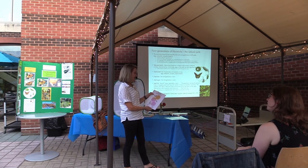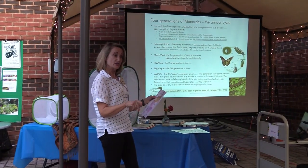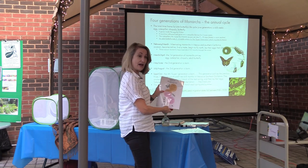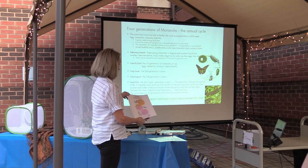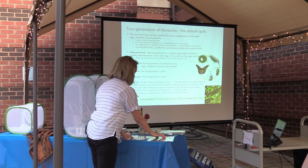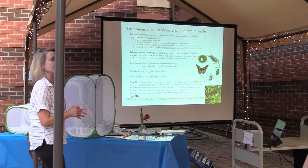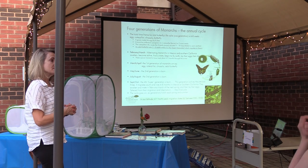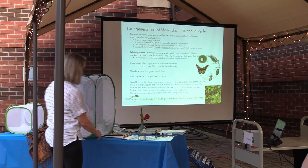There is a Monarch Monitoring Blitz happening from July 23rd to August 1st — you can just observe and report. They want to know about eggs and larvae, where you saw milkweed, and where you saw adults. Starting on July 23rd, which is tomorrow. Journey North is the one that does most of the monarch tracking and is sponsoring this through Monarch Watch. They're trying really hard to get a fix on what's going on with the population of monarchs because of what's been happening around the country. That's it for my talk — but feel free to come up and take a look.